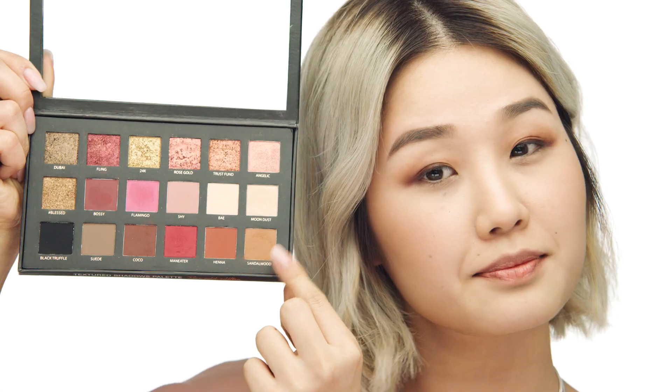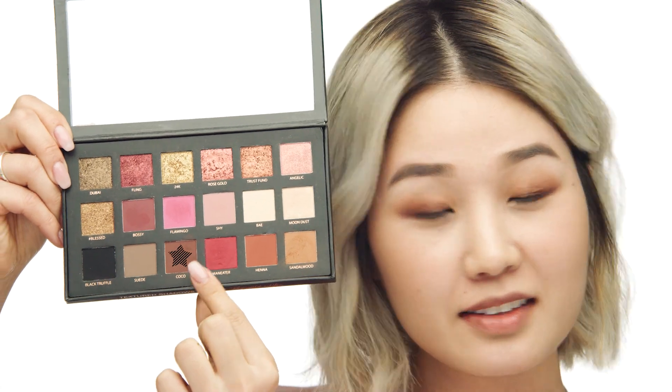I'm going to go back into Sandalwood with my brush number 11 and place it under my lower lash line, bringing it from the outer corner to the middle of my eye, just so that it doesn't look too harsh. I'm going to do the same with the color Coco just to intensify it, still focusing on the outer corners.